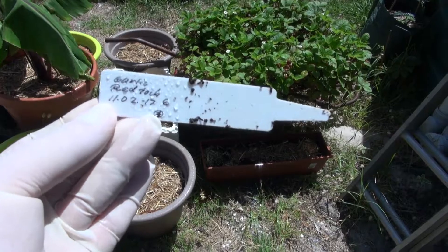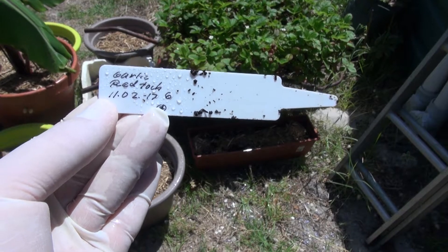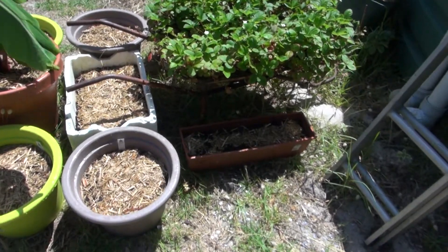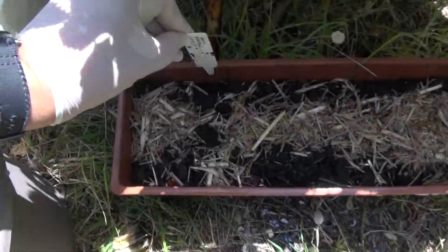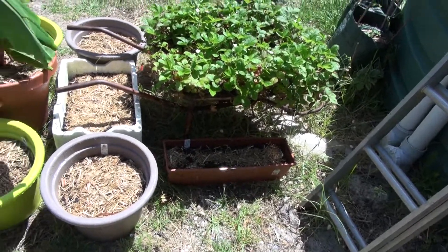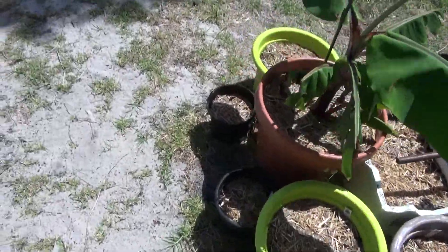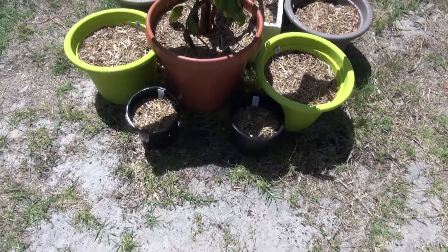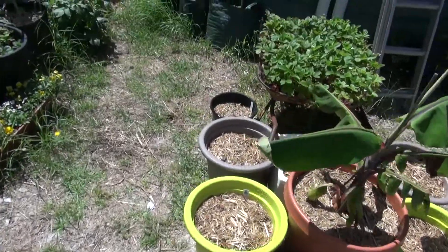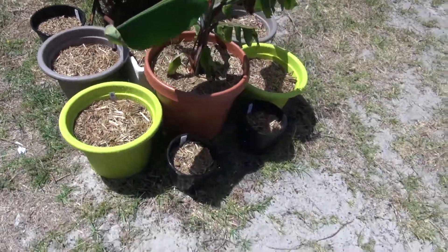Welcome back. These are the labels that have been made — they show the variety, the date they've been put in, and the quantity in each one. They've been watered. We've got one there that has six in it, the white tub has nine in it, these two small ones have four in each, and this one here has five in it. Let's see how they develop and grow.